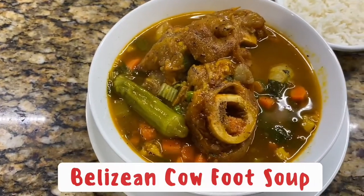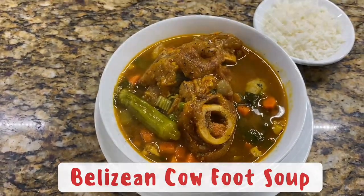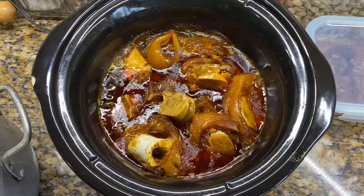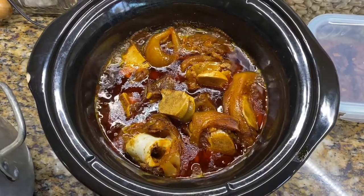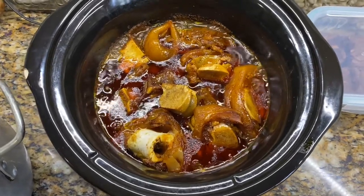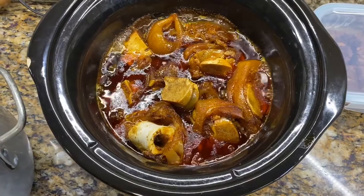Welcome back guys! Who's ready to make some good old Belizean cowfoot soup? The cowfoot is already soft, as you can see — it's been way more than eight hours and I had it on slow cooking. What I'm gonna do now is just take out the cowfoot and put the gravy aside.